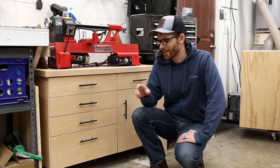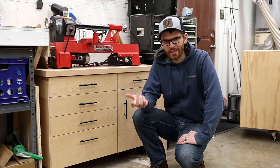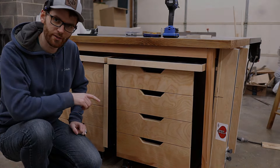Are you tired of spending a ton of money on drawer-pull hardware for shop projects when you just really don't need anything fancy? Today I'll show you how to make an easy-to-build jig so you can make your own drawer-pull cutouts.